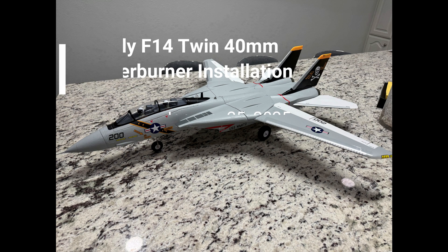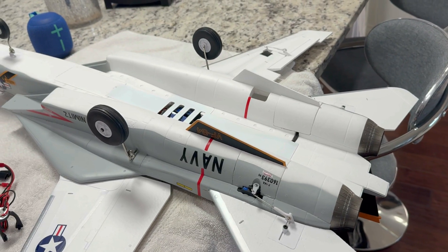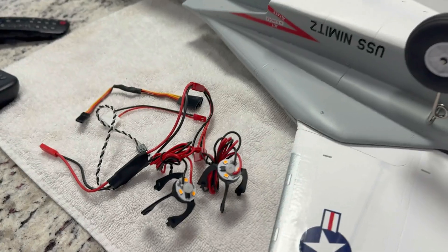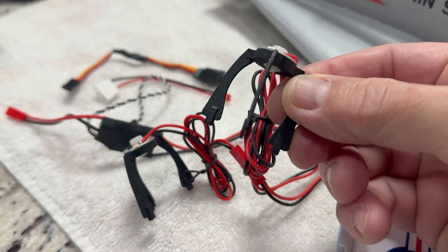Here's a quick video on adding afterburners to the X-Fly twin 40mm F14. These afterburners I got from RC Castle — I'll put the link below.